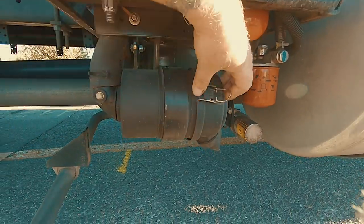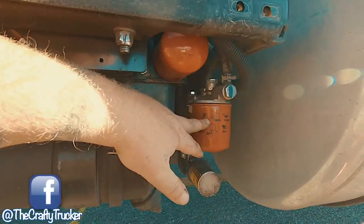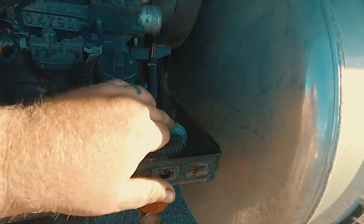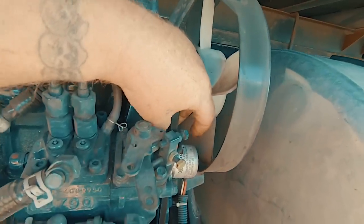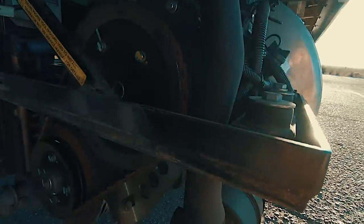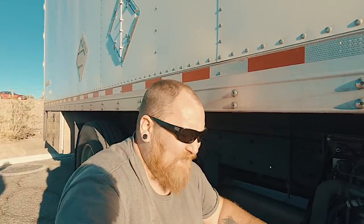I wanted to show you guys all the filters and parts you need to do this maintenance yourself — it's really easy and you can do the oil changes yourself too. We're going to link all the part numbers down in the description and also link the other video I did on the alternator belt. Here's your air filter — it pops off just like that, this little cover comes open. You've got your fuel filter, your oil filter, your inline fuel filter, and your alternator belt.